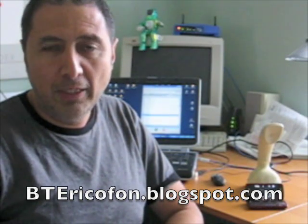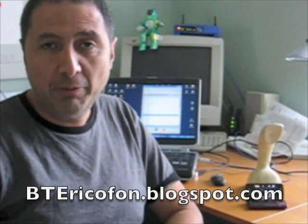There is another feature you can check on the website at btericophone.blogspot.com. Happy New Year and thanks very much for listening!